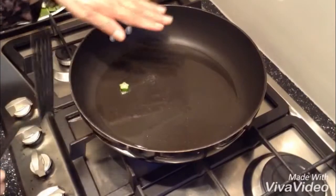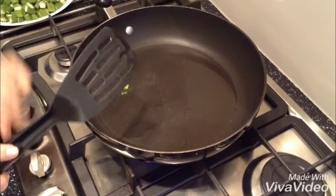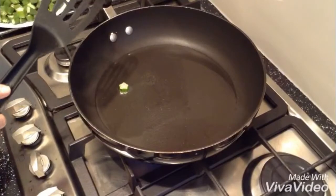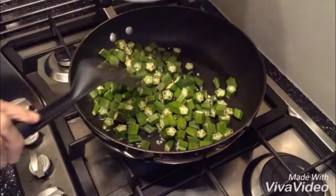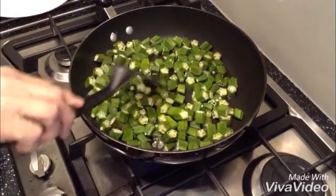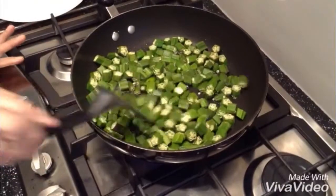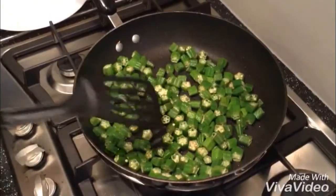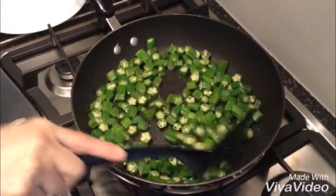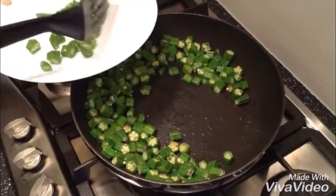I've got one serving spoon of oil in there and the heat is on full — it's hot now. So I'm going to add my bindi, okra. Just lightly brown it slightly, to kill its starch. That's my bindi, that's how it should look. It's got very little starch in it now.